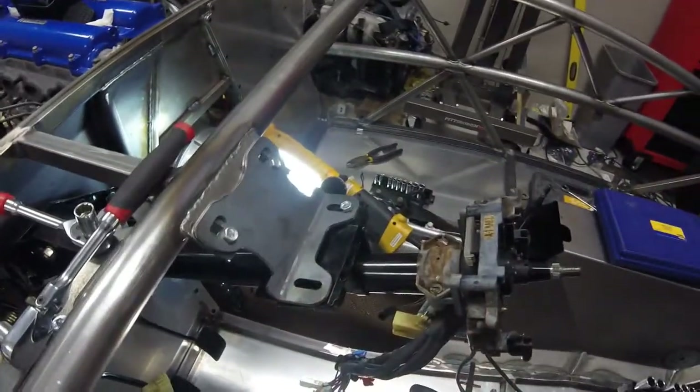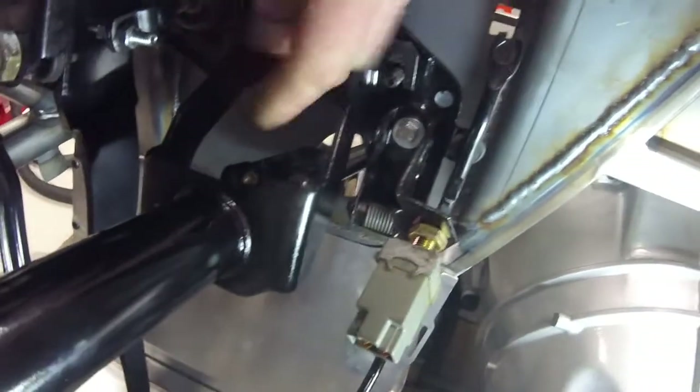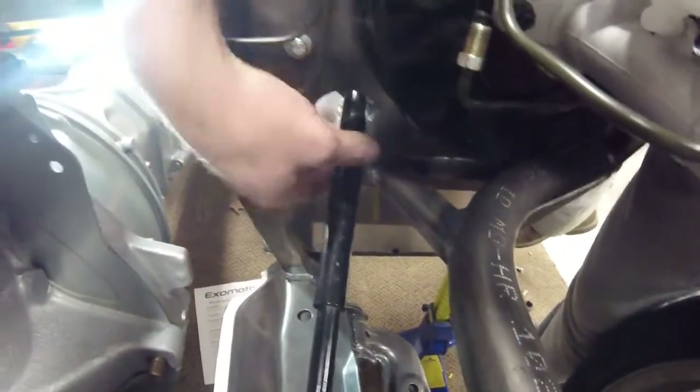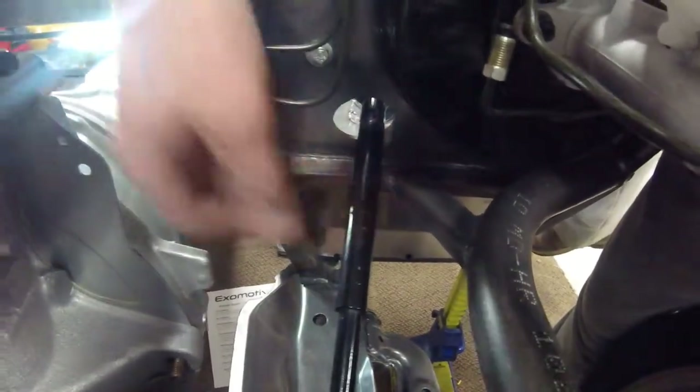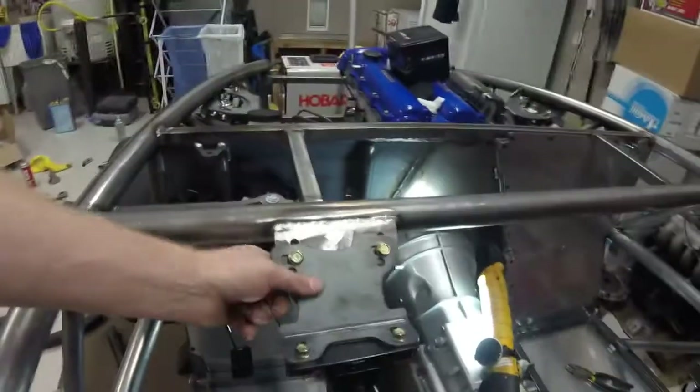I bent these two tabs here and here a little bit — as you can see, that moved the steering column over a fair bit. There's a decent amount of clearance now, about 3/16 to a quarter inch all around, so that should be plenty of clearance there.